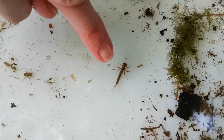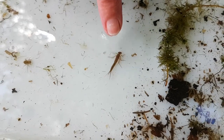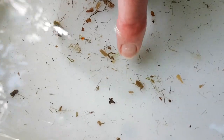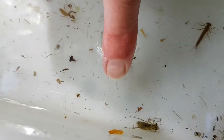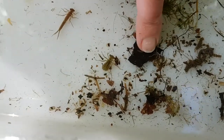This is a damselfly nymph. And if you look really carefully, you can see the three filament tails. And right over here, just in contrast, this fat bodied thing - believe it or not, and here's another one - these are actually dragonfly nymphs. They don't look anything like a dragonfly, but they will go into a dragonfly.